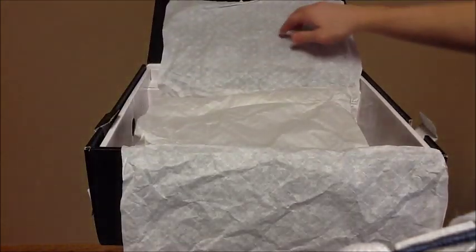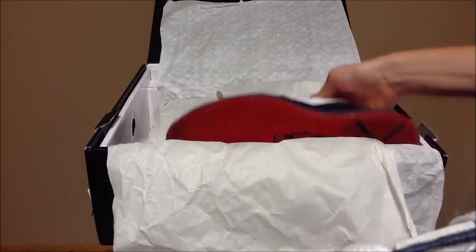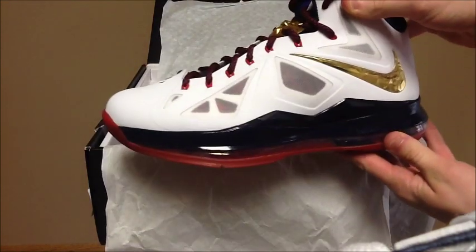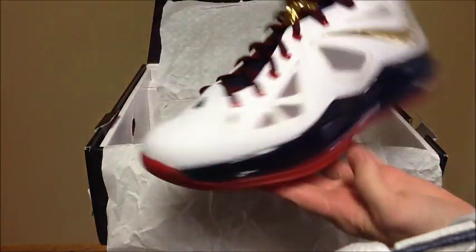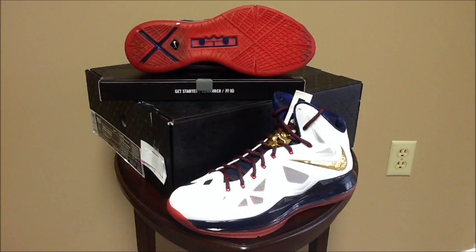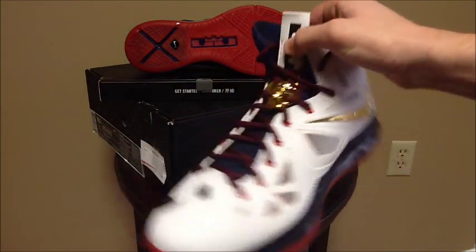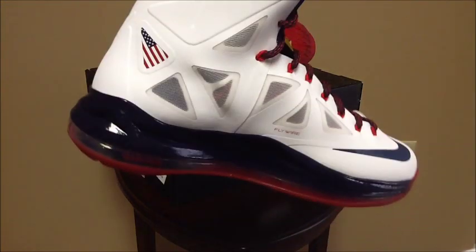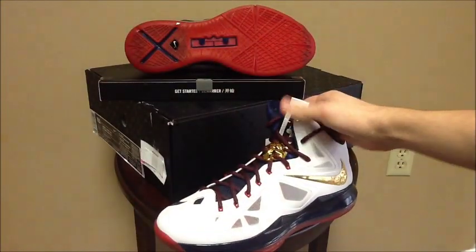You have some paper. More paper. And finally, you have the shoes. I'm going to get these unboxed for you guys and then I'll be back. Alright guys, I got them unboxed for you guys, so let's get into the review. I'll just give you a really close-up look at what the shoe is made out of and details about the shoe and what I think about it.